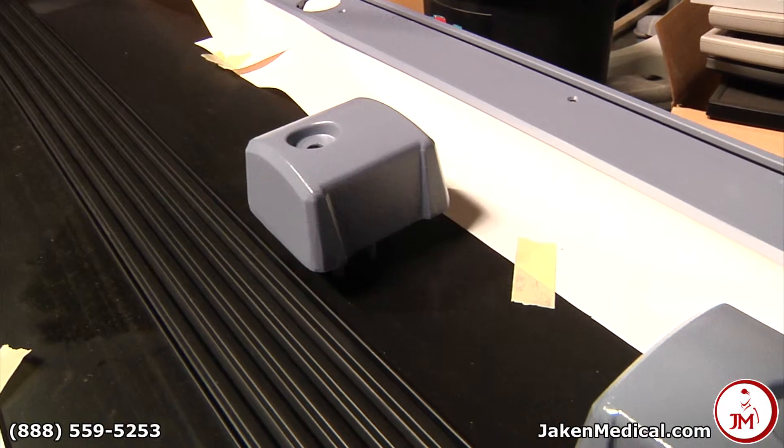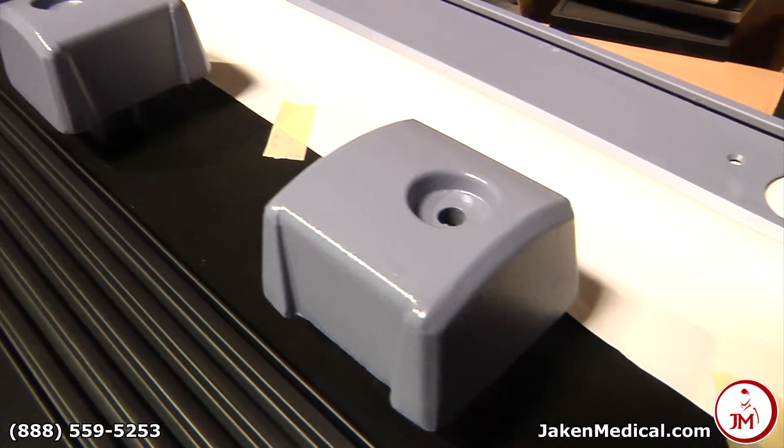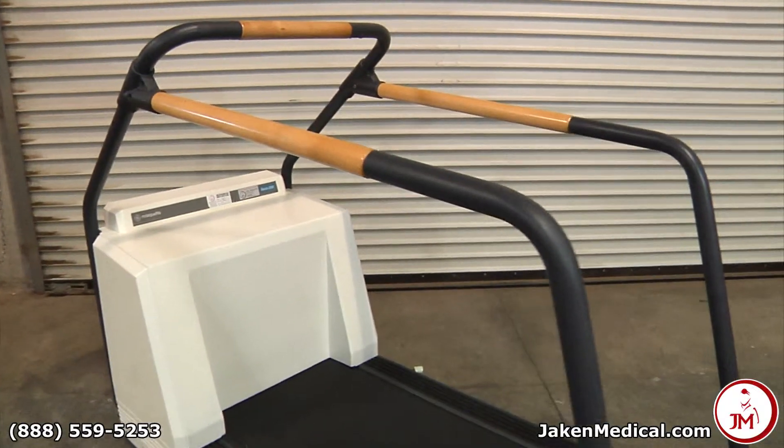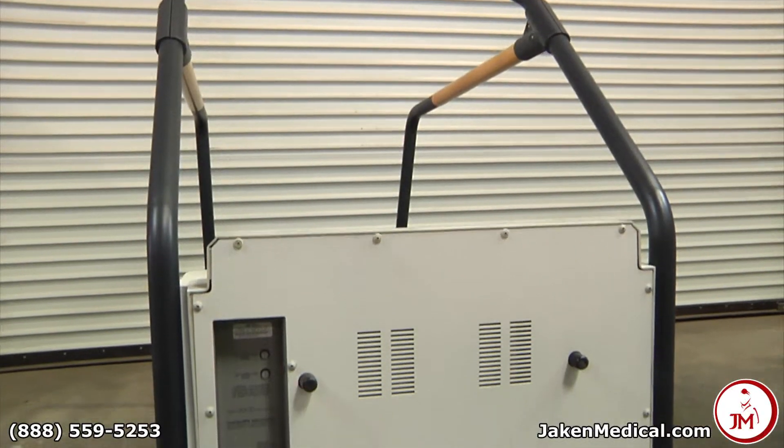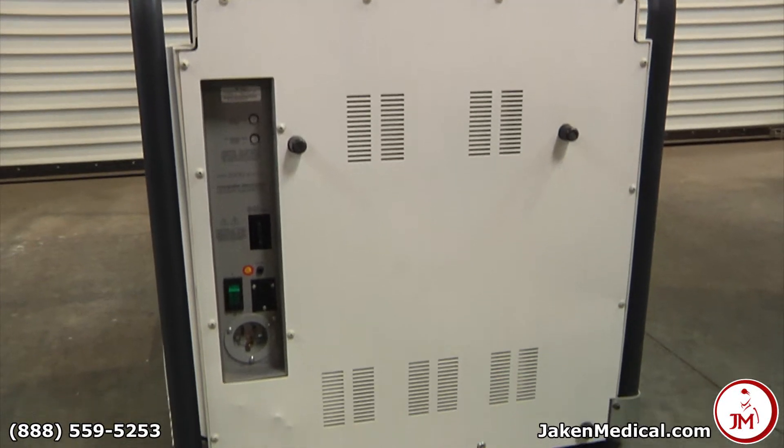Each treadmill system will be painted and have a refinished handrail system to look and feel like a brand new unit. If necessary we replace all electrical systems including the elevation system and the motor.